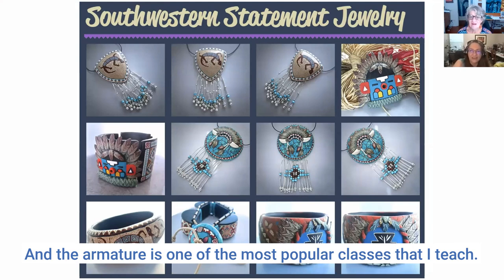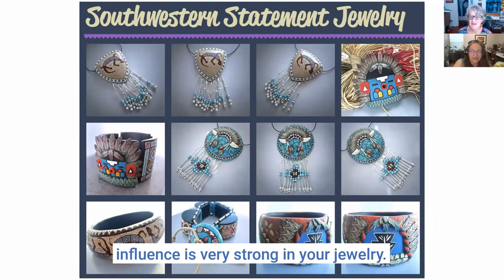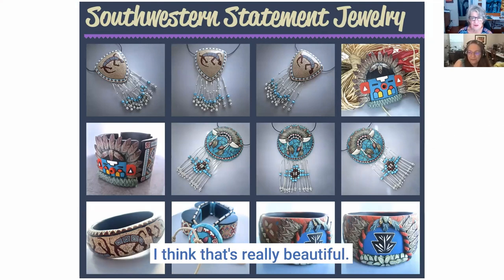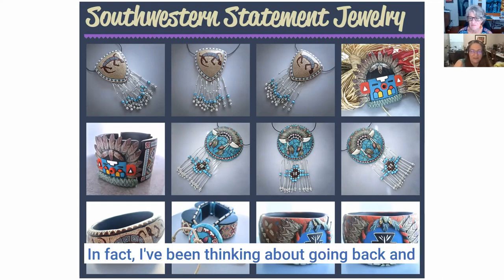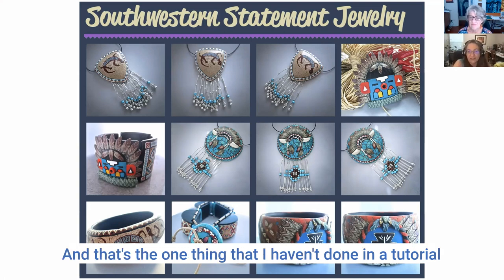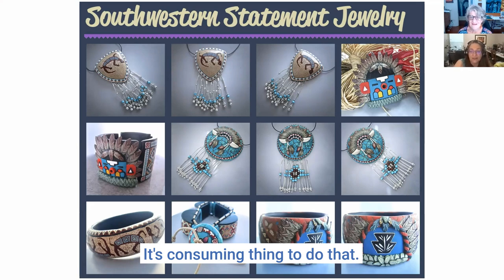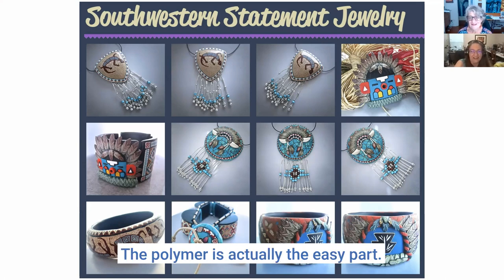The southwestern influence is very strong in your jewelry — I love the combination of silver, beads, and polymer clay. I've been thinking about going back and doing more of these because a lot of people have requested that style in a tutorial. I haven't done that one yet — just to do it with the liquid silver fringe on it like that. It's a fun, time-consuming thing to do. The polymer is actually the easy part.